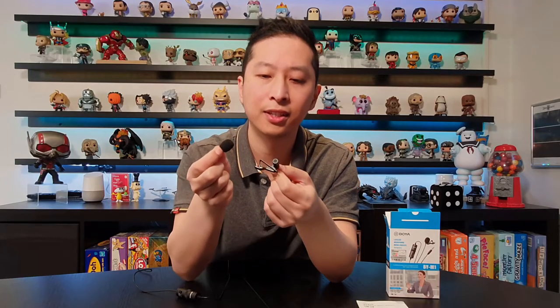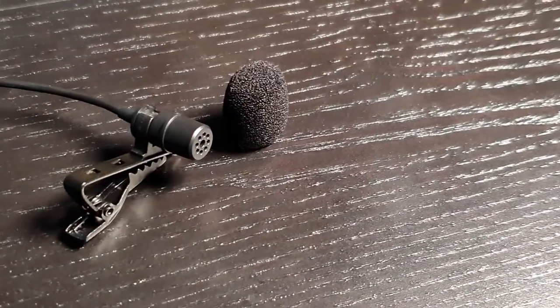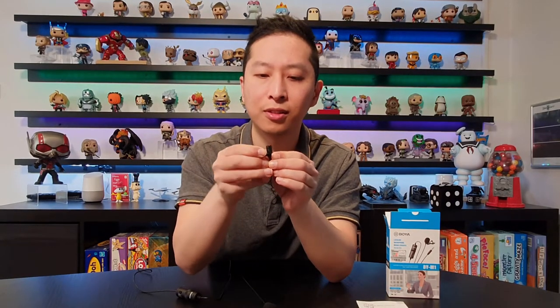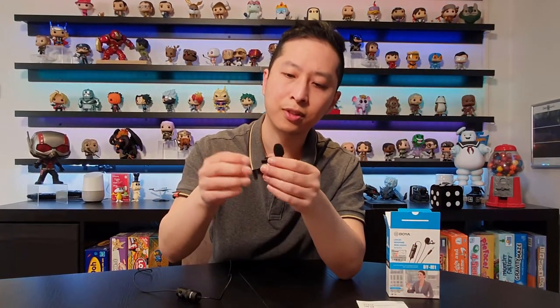That's what it looks like, and you can actually unclip this from the mic. You can swap and change if you've got your own clip, or you can just use the clip that's provided. And then once you've clipped it on, you can put on your filter. That's what it sounds like at the moment, right underneath my shirt. So let's do some testing to see what it sounds like from different angles and directions.